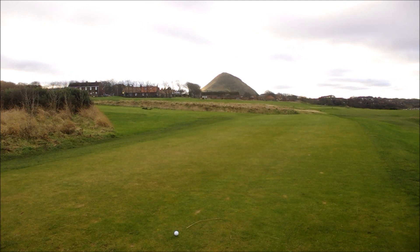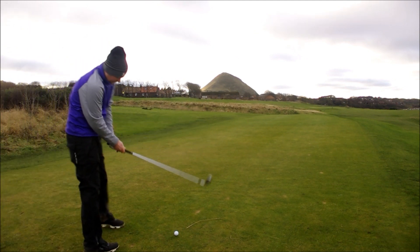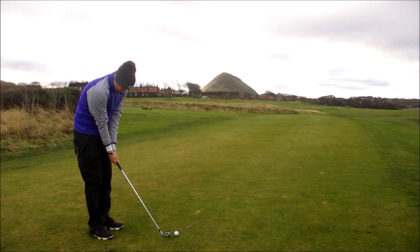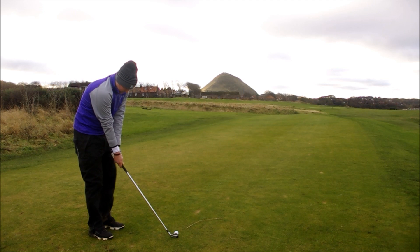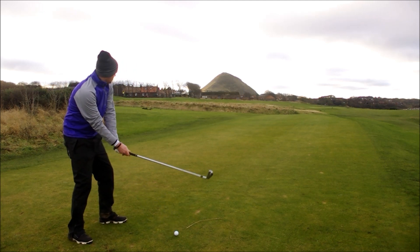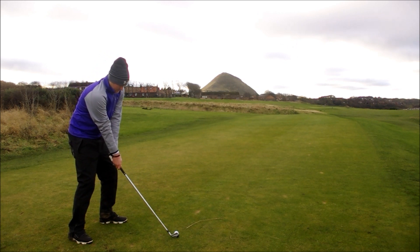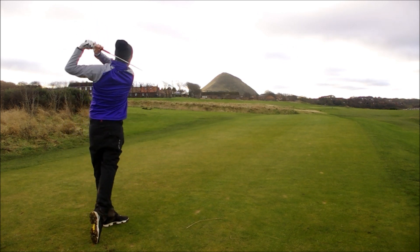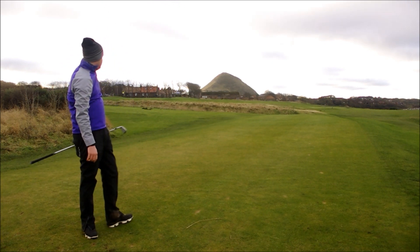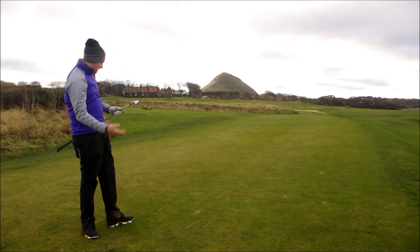It's going to 420 yards, this hole, so let's see if we can hit a two iron in off the tee. Oh, that was lovely — beautiful flight in the wind there. Right out the middle again.